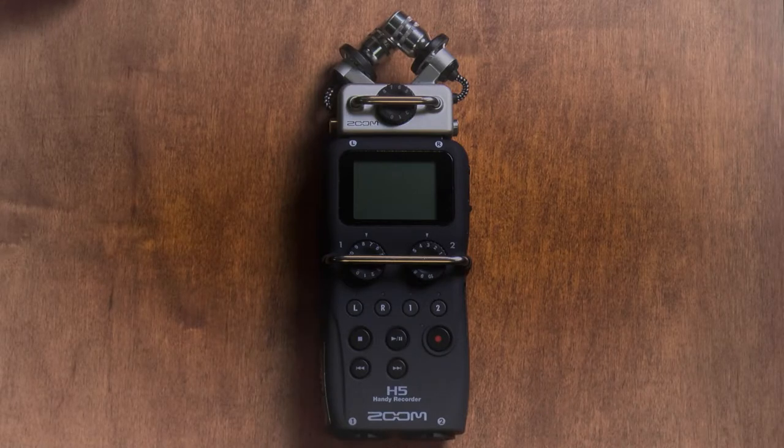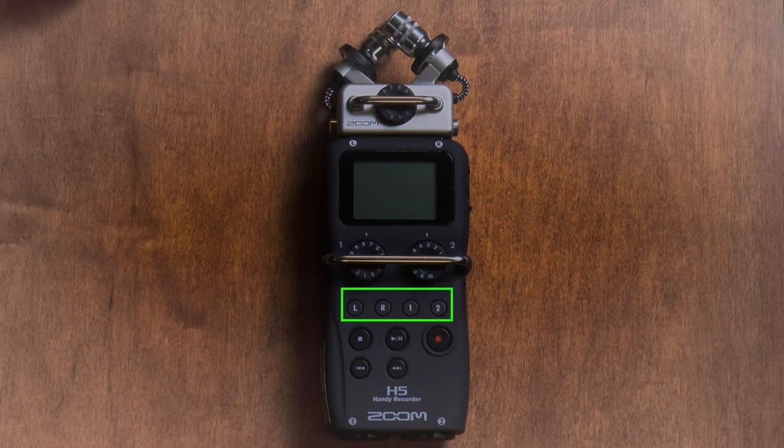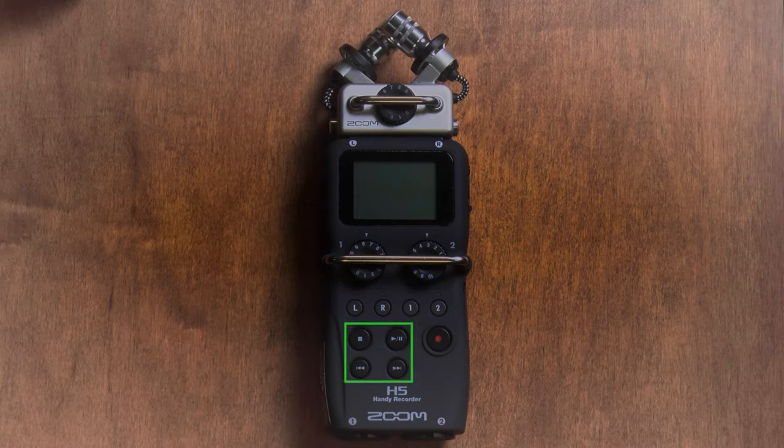On the front, there are three knobs. The knob at the top is used to adjust internal audio, while the knobs below the screen are used to adjust external audio. Under that, there's a variety of buttons. The four labeled L, R, 1, and 2 are used to select if you're recording to internal or external microphones. There are also Stop, Play and Pause, Fast Forward, and Rewind buttons.